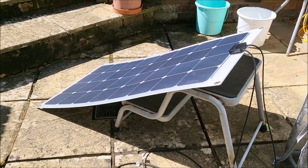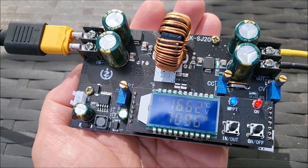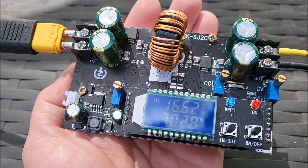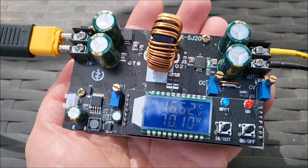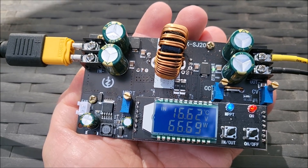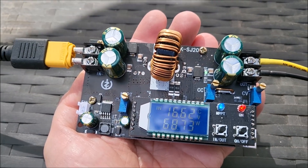At 70 watts this is hot — the heatsink is very close to the point where I'd have to take my hand off it. Any hotter and I probably wouldn't be able to hold my hand on it. I'd estimate the temperature at about 50 degrees Celsius.